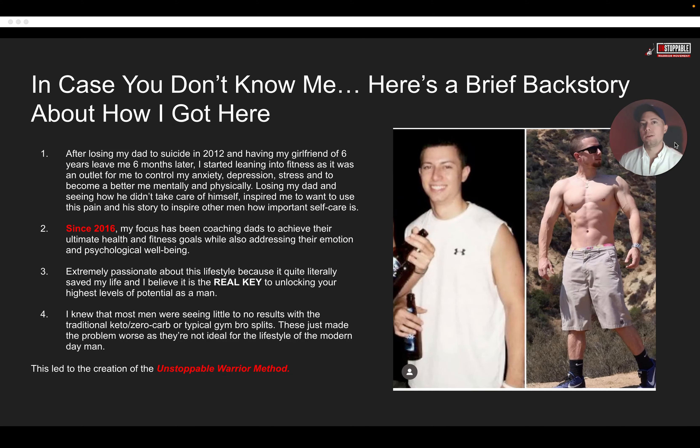Here's a brief backstory on how I got here and how I do what I do today. Back in 2012, I lost my dad to suicide. And then just a few months later, my girlfriend at the time actually left me as well. So I had two very traumatizing, horrible experiences happen to me at that time. I really started leaning into fitness as an outlet to control my anxiety, my depression, my stress, and to become a better me mentally and physically. Losing my dad, I started to notice how he didn't take care of himself, how he didn't prioritize himself.